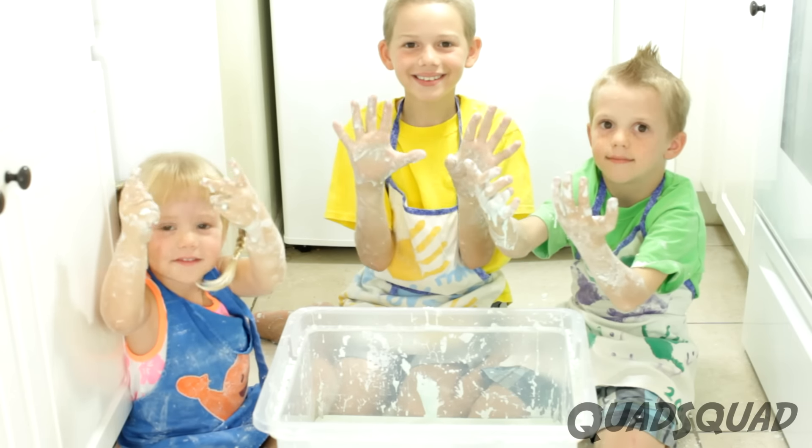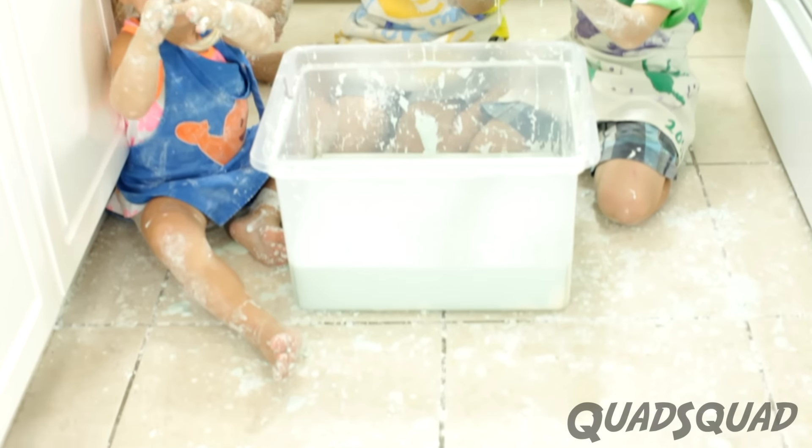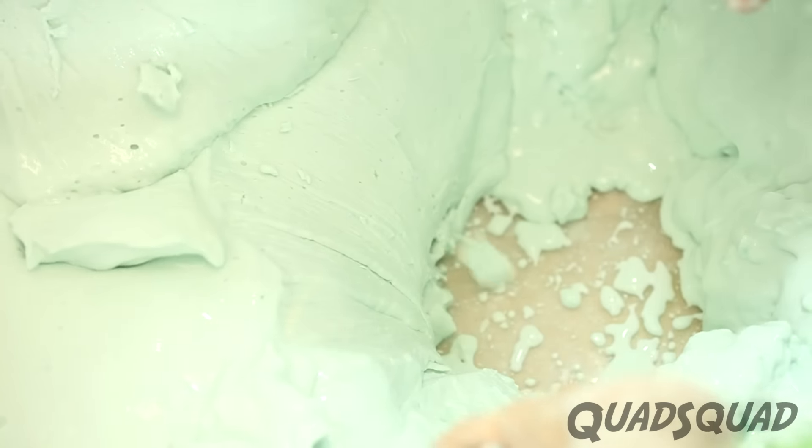This is a really good experiment to try out at home, but it's pretty messy. By the way, quicksand is another type of colloid — it acts the same way. I'd love to hear from you: what's your favorite thing to do with oobleck? Please give us a thumbs up and subscribe to our Quad Squad channel. Thanks for watching the video. Bye!